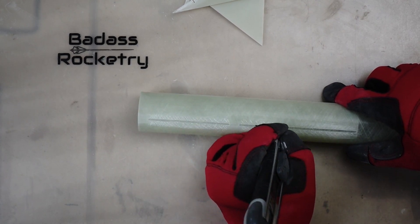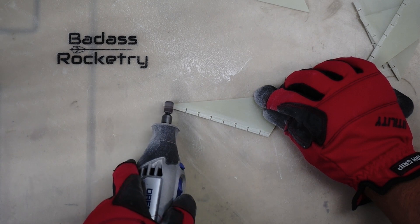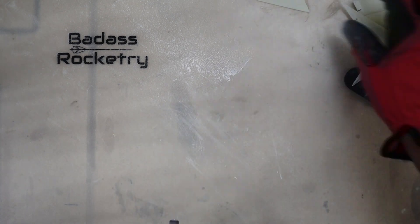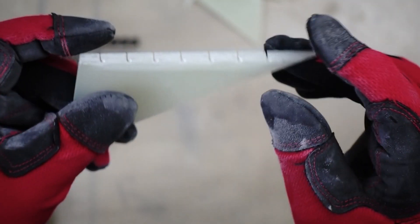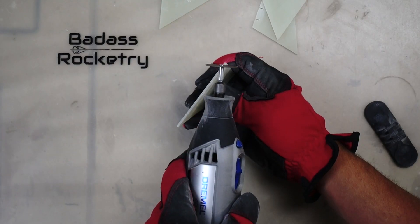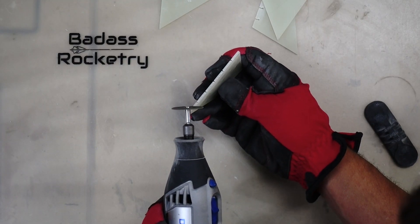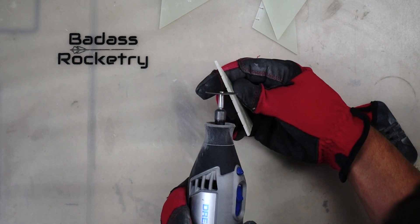I start every fiberglass build by first washing all the glass components, then sanding all my surfaces. For this kit, you really need to sand the motor stuffer tube, the aft end of the fin can, nose cone shoulder, and inside the nose cone. I went all out on the fins — using 80 grit sandpaper, some Dremel work, and the blunt end of a razor blade. I sanded up the fin root just above the notches as well as along the side of the body tube, making sure there was a lot of roughing up on the root edge of the fins. After sanding everything, I wiped it all down with isopropyl alcohol.